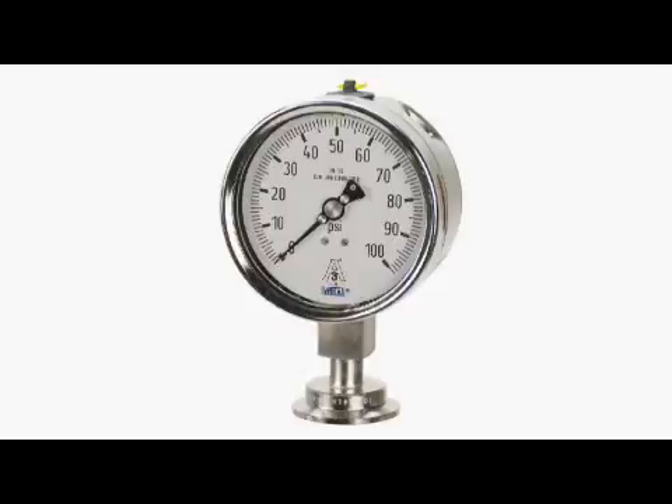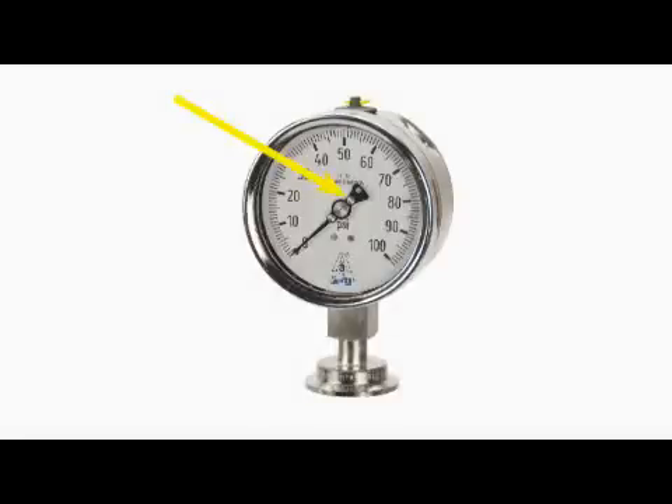Full scale is available down to 0 to 15 PSI, smaller than most competitors. Converting from a 0 to 30 PSI gauge down to a 0 to 15 PSI improves the gauge accuracy by a factor of 2. A micro-adjustable pointer is supplied if re-zeroing needs to occur.